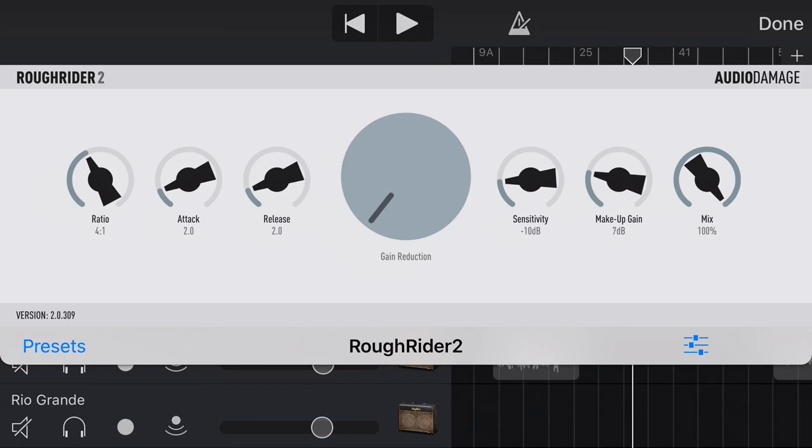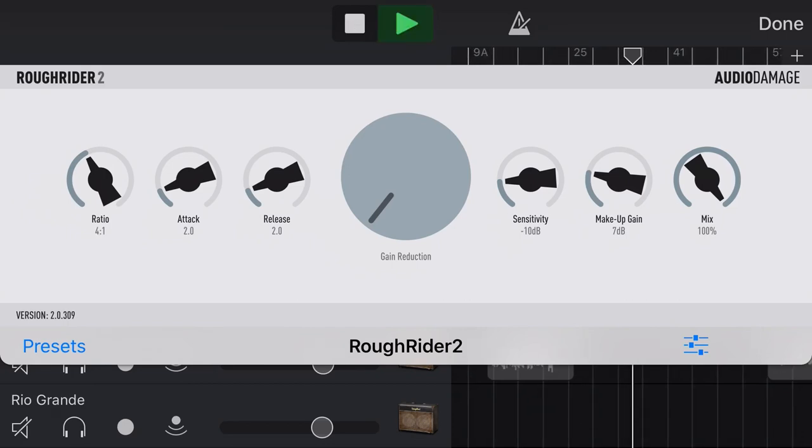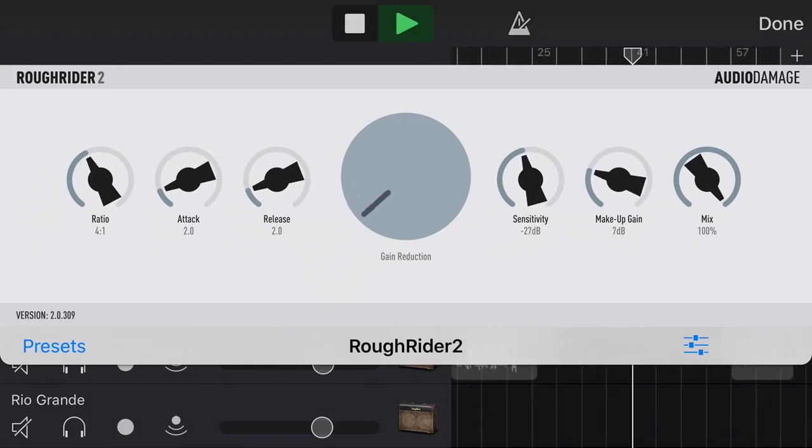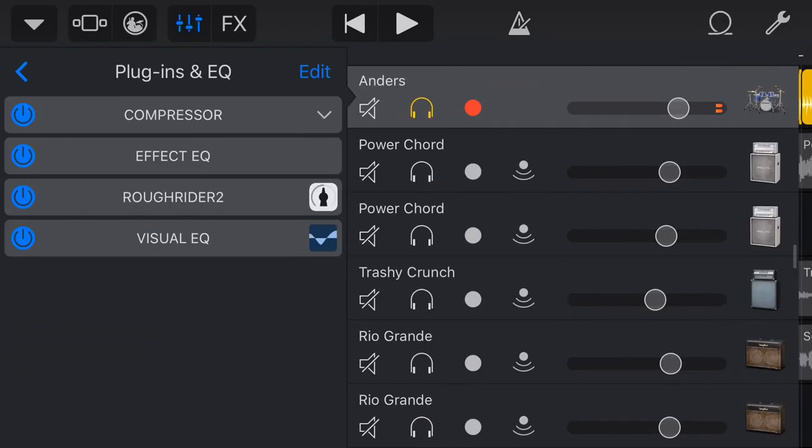Let's now dial in this compression and see if we can get these drums kicking nicely. There we go — we're just getting that nice little hit of gain reduction. We're really just touching the edges here because we don't want a really dramatic effect; we just want it to be nicely compressed. We've peaked our drum bus there, but that's okay. Let's now put this back in our mix and see if we've got the right drum sound for this song.